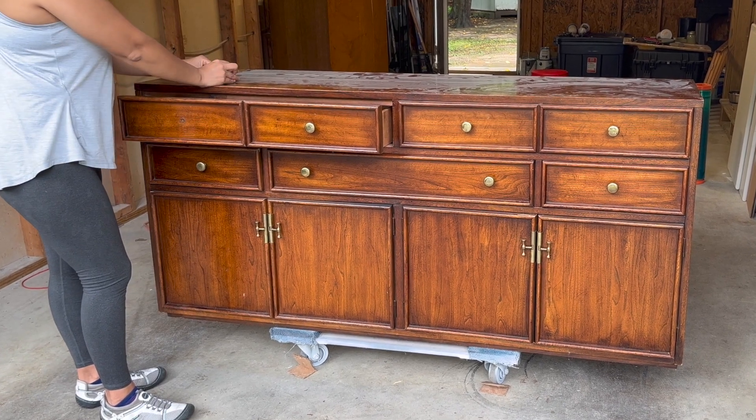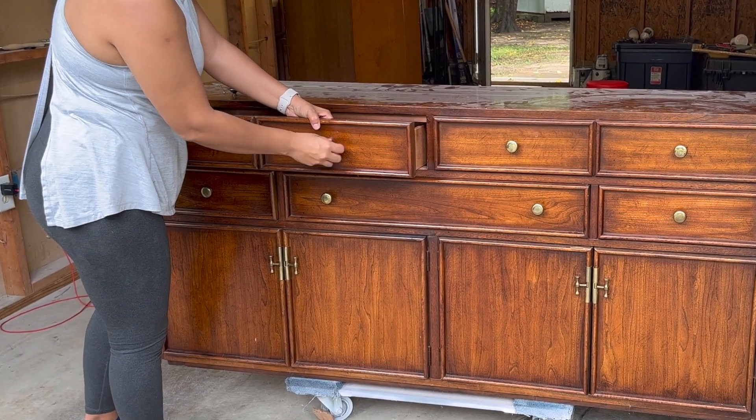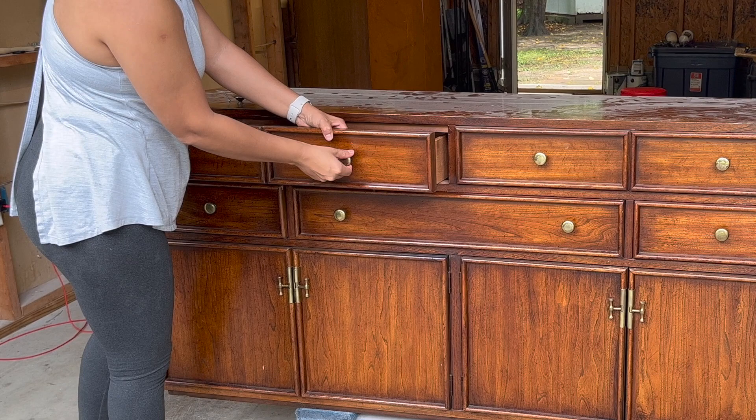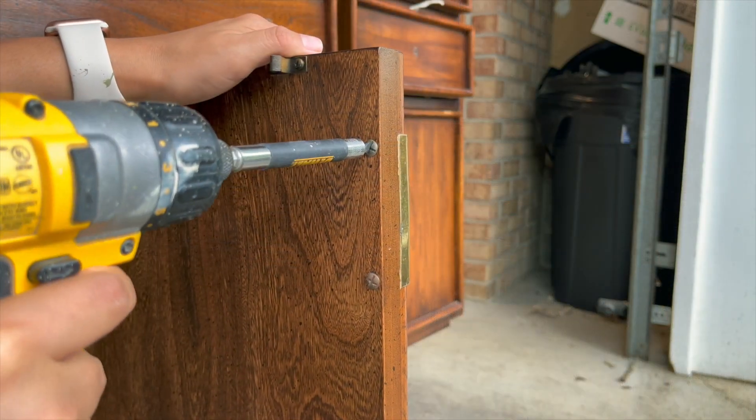Let's get started by removing the hardware, which I will be reusing until I decide if I'm going to be refinishing my own kitchen cabinets or not. Let me know in the comments down below if you want me to show you my kitchen makeover.